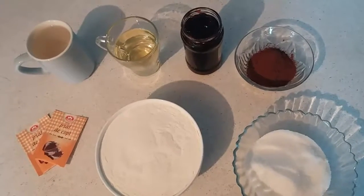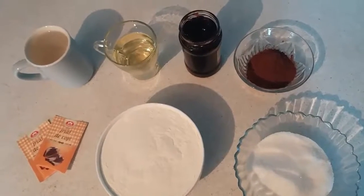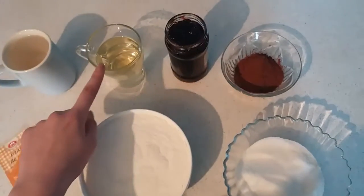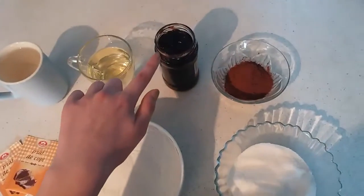Hello, my name is Andrea and today I will cook brownie. For this, all we need is a cup and a half of water, a cup of oil, and 10 tablespoons of jam.